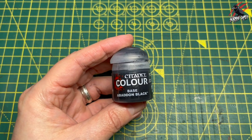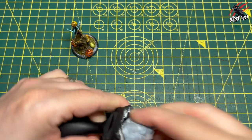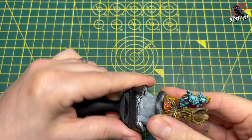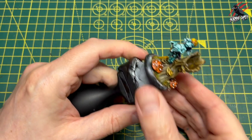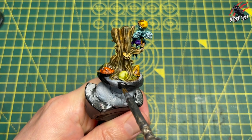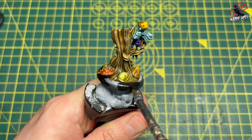Finally, I took some Abaddon Black base paint and this is literally going to go around the base rim. I've got some blue tack — pop that on the stand, put your base on top of the blue tack and you can access every part of it, which makes it really easy to paint. I'll give this a couple of coats — one first with a tiny bit of water, then once that's dried one more coat over the top and we're good to go.